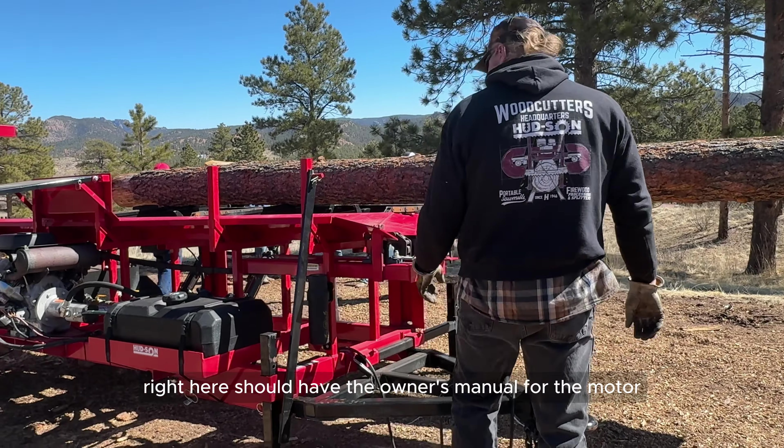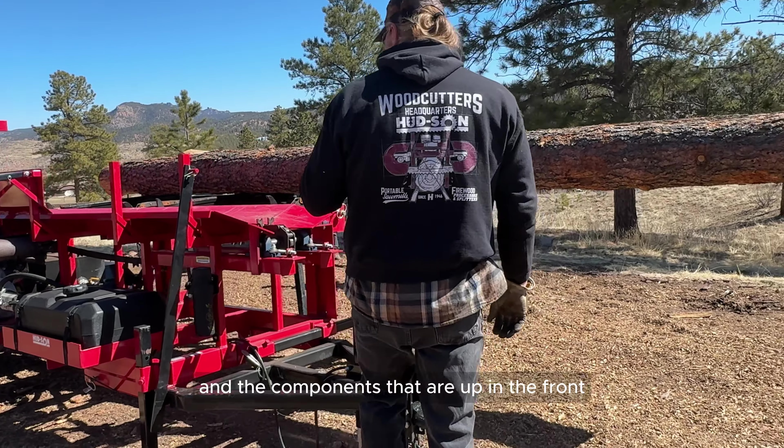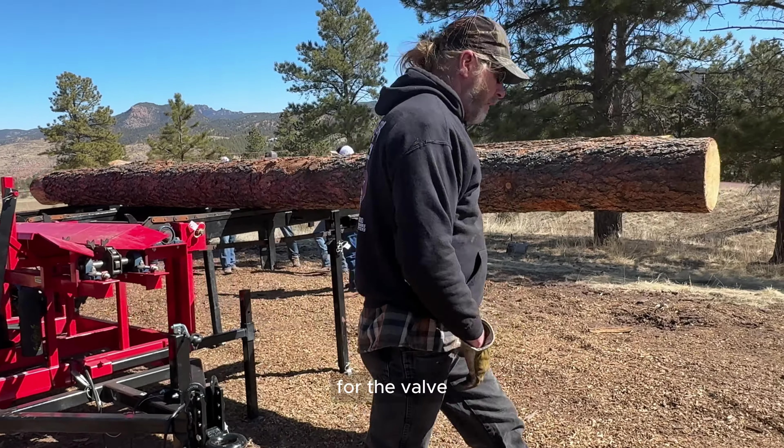The owner's manual tube comes mounted on the front of this machine right here. It should have the owner's manual for the motor and the components up front for the valve.